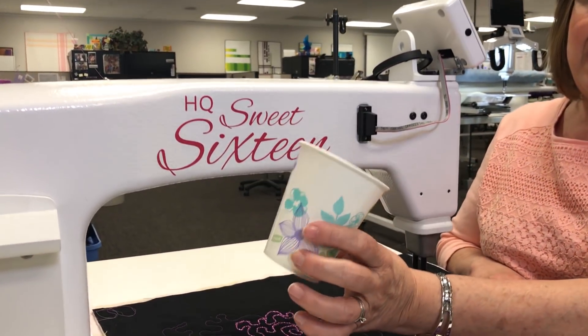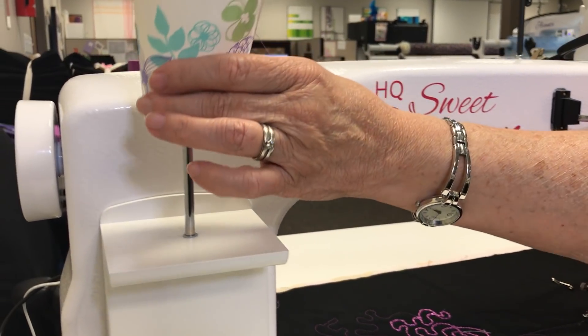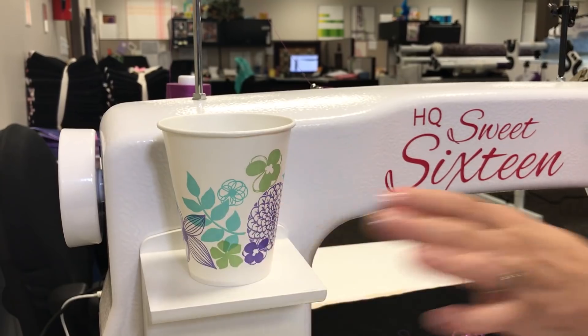I have a paper cup. One thing that I have on my HQ Sweet 16 is I have a spool pin holder. I've poked a hole in the bottom of my cup and I keep my cup up out of the way.